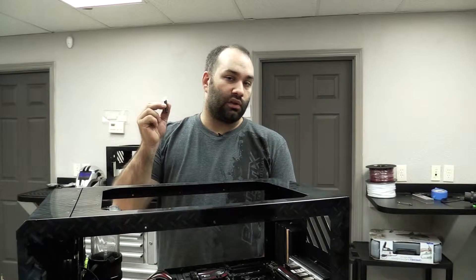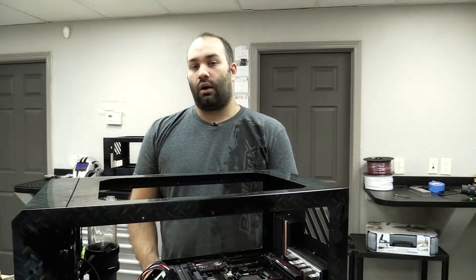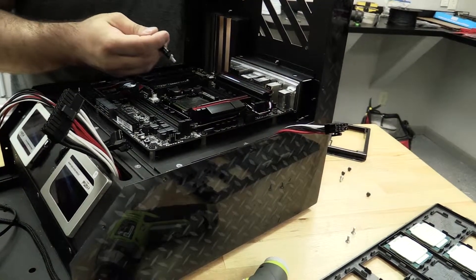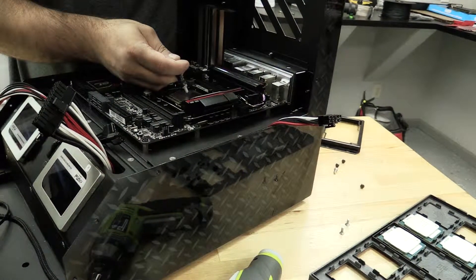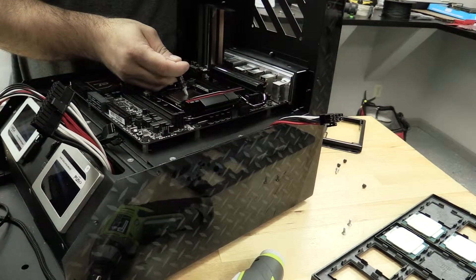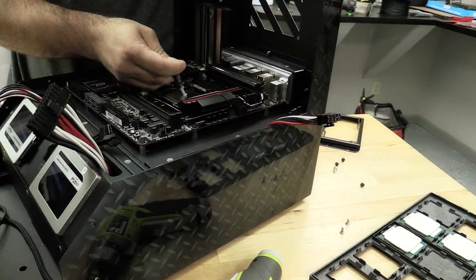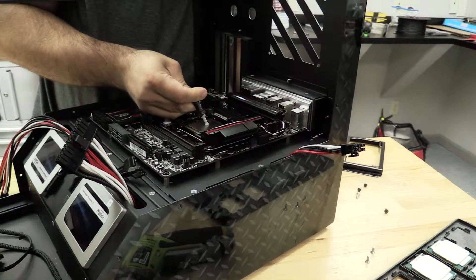Next up we need to install our thermal paste. There's a multitude of methods out there and a lot of discussion on the proper way to apply thermal paste. Pretty much you've got to have thermal paste — not too little, not too much. We're going to show you one of the easiest methods: tried and true, one of simplicity, is to make a bead directly in the center of the processor, about the size of a pea.